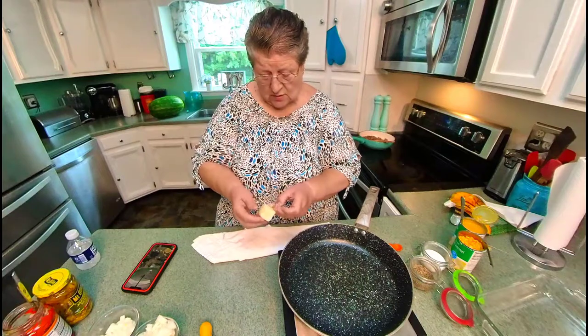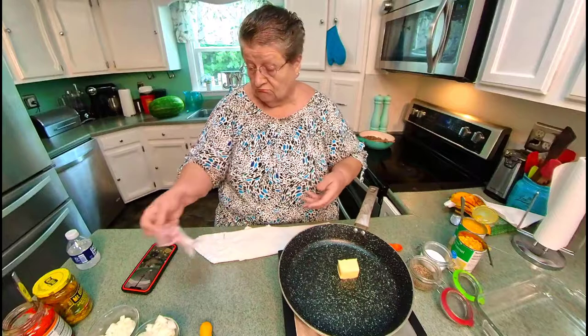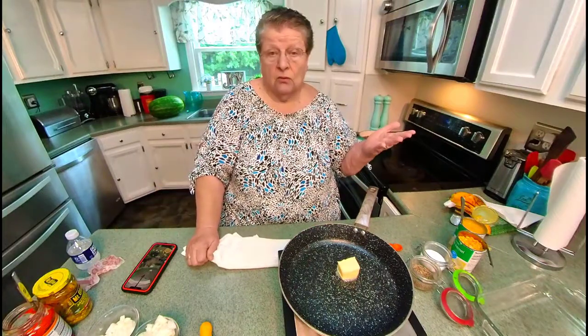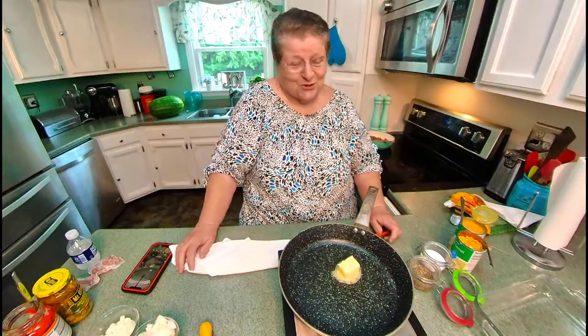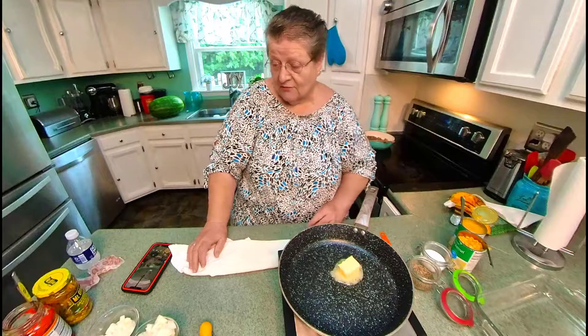My favorite way to eat yellow squash is just boiled with a little bit of onion, butter, salt, and pepper. That's how much I love yellow squash. But not many people share that, so this squash today is made a little different.